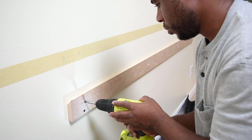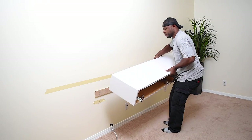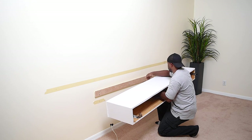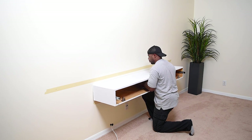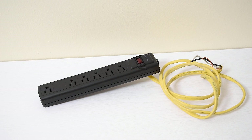With the French cleat secured to the wall, I'm going to take the entertainment center and rest it on it. One thing you'll notice is that if you press down on the front side of the entertainment center you may see it give away from the wall a bit. This can be caused by a number of factors — wood flex, drywall flex, and the metal stud will also flex. I'll address that soon, but let's first talk about the electric I'm going to put inside the unit.